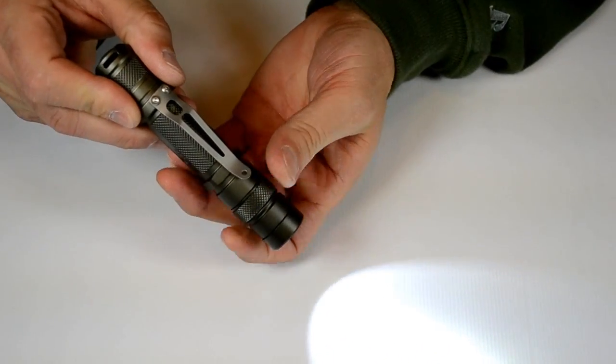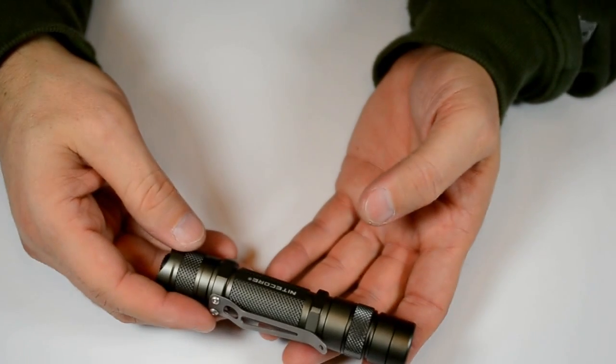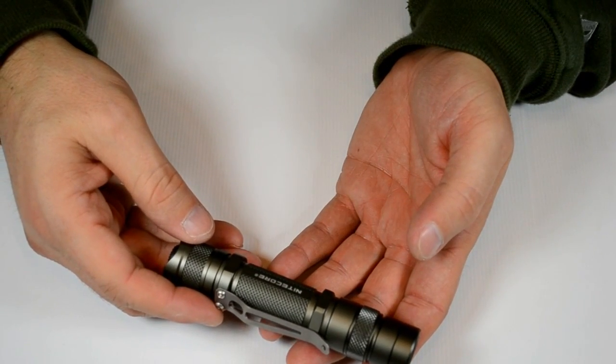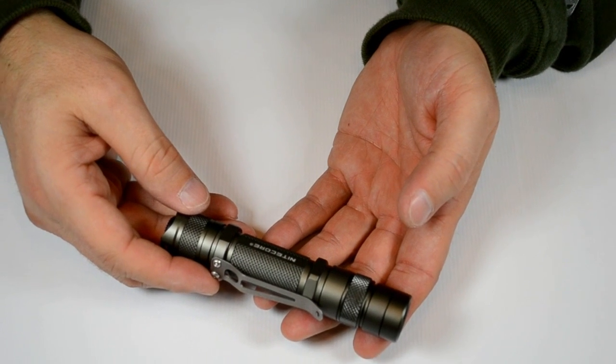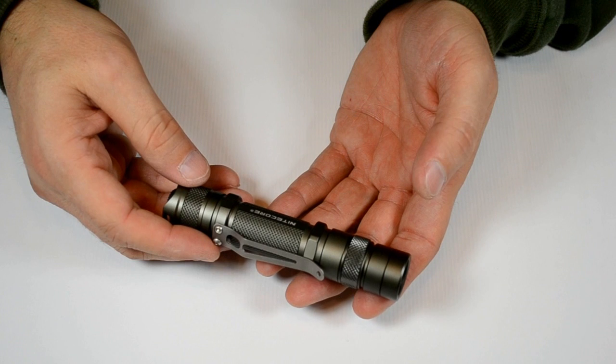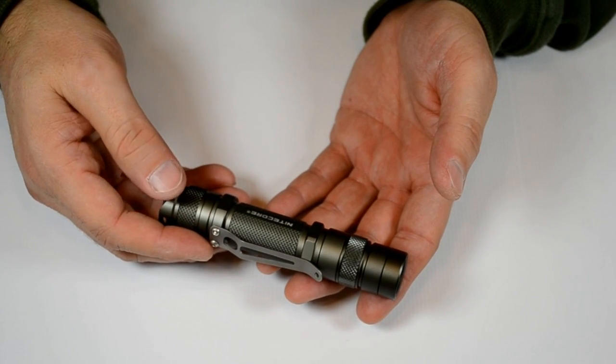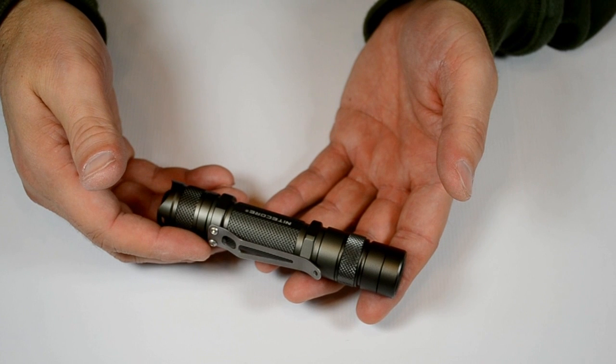We're going to be selling them at lightjunction.com here shortly. I think they're going to be shipping within the next week or two. If you'd like one of these, you can get one at lightjunction.com — just hop on over and click the button.